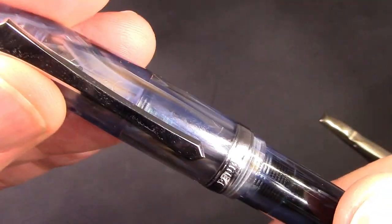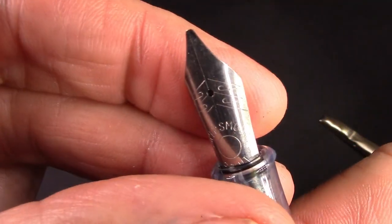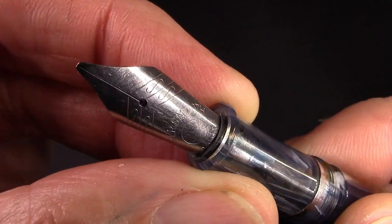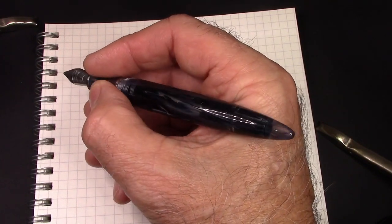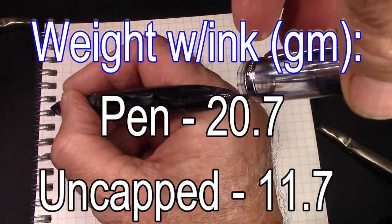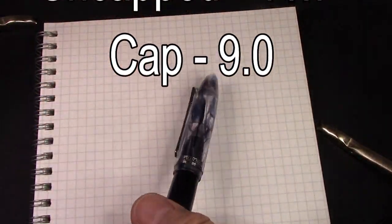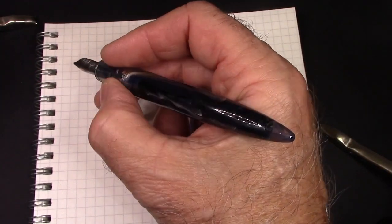Let's put this interesting ground nib to work and see how it works with this teal ink. For the few of you that may not have seen my other 480 videos — the pen fits fine in the hand unposted, it's lightweight, it posts deeply, it posts securely, it'll come off, but that's typical of PennBBS pens. I will write with it unposted because I'm over the tripod.